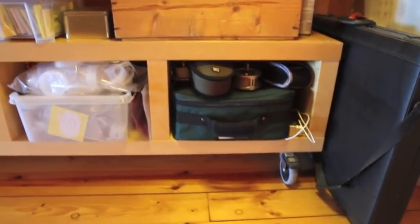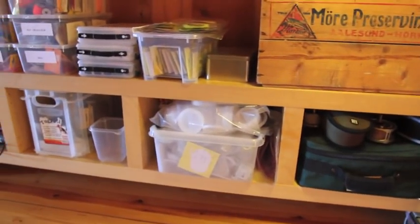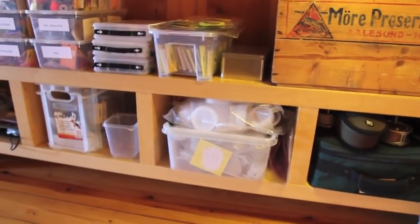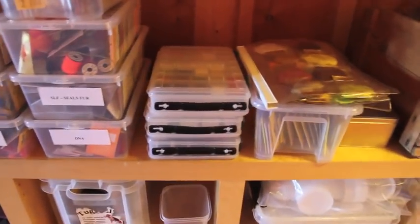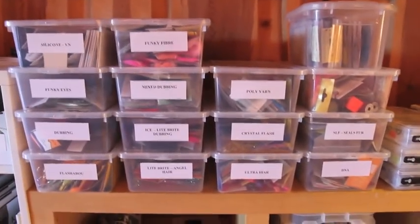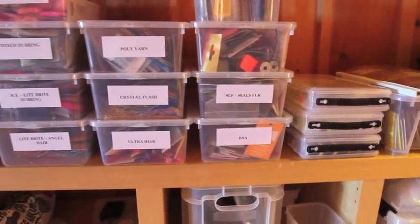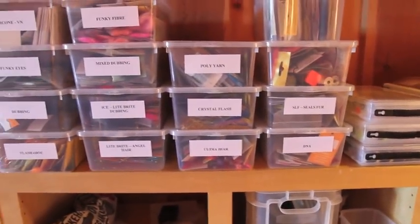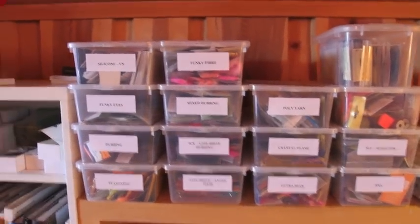We have some reels and boxes for flies. We've got CDC, flossies, a whole load of synthetics of various kinds — SLF, seal's fur, crystal flash, poly yarn. That's where I keep all that.